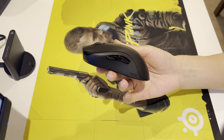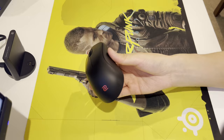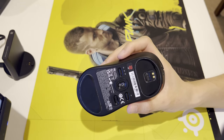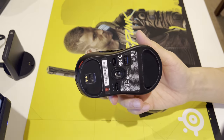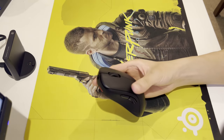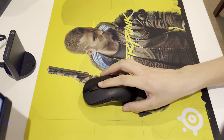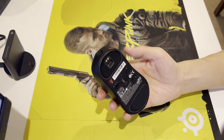First off, the shape is newly designed by Zowie. You might look at this and think it's an ambi — which it is, but it isn't at the same time. The left side of the mouse is actually a lot more curvy than the right. Your left side is just slightly tapered by a tiny bit but overall is still quite flat, while the right side almost sinks in a little before connecting to the back.